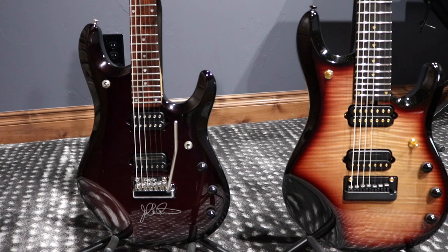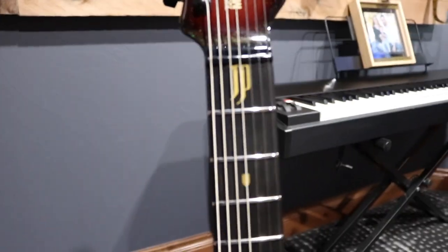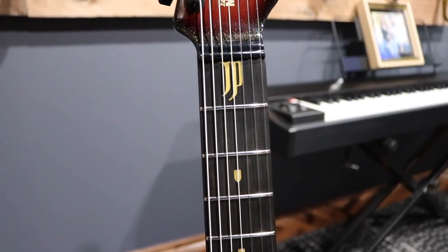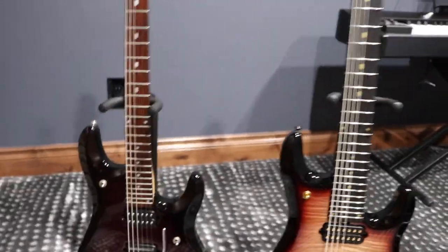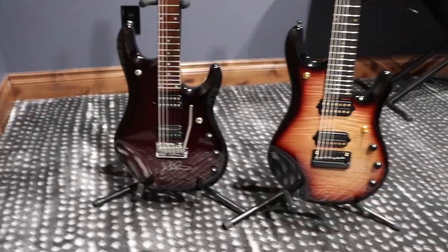The JP6 neck finish sounds funny but it's actually quite nice — very comfortable, not sticky at all. I wish the new one had exactly the same finish. For fret markers, the JP7 has gold JP inlays, while the JP6 has standard JP inlays.